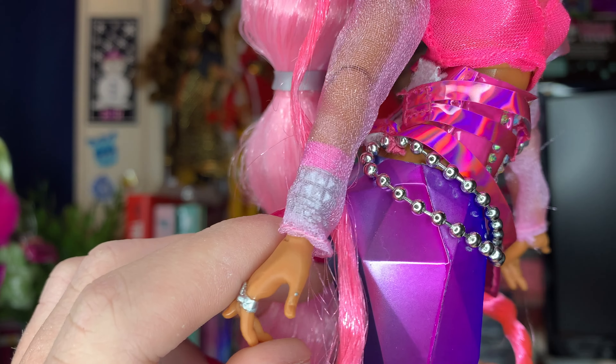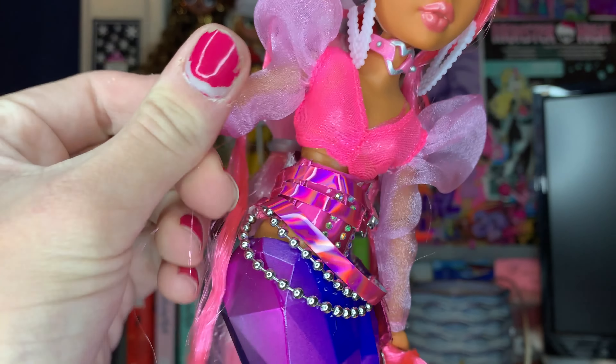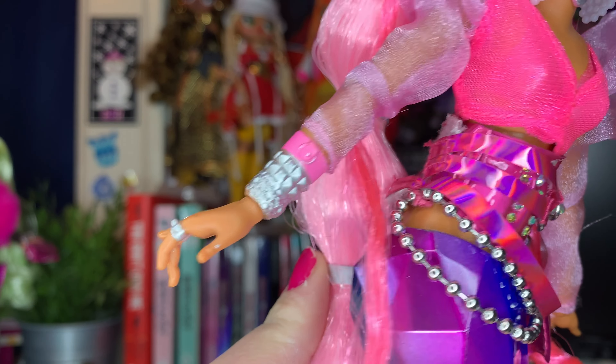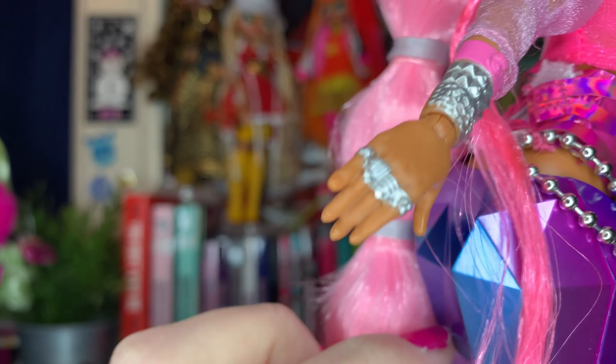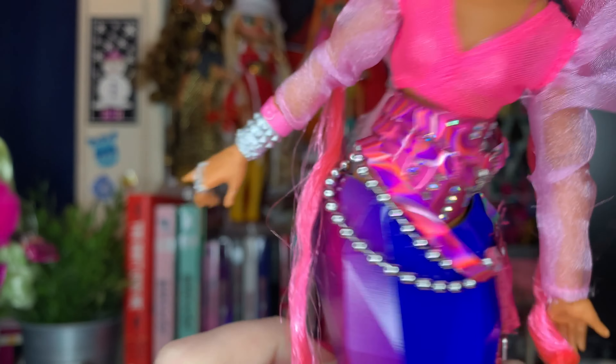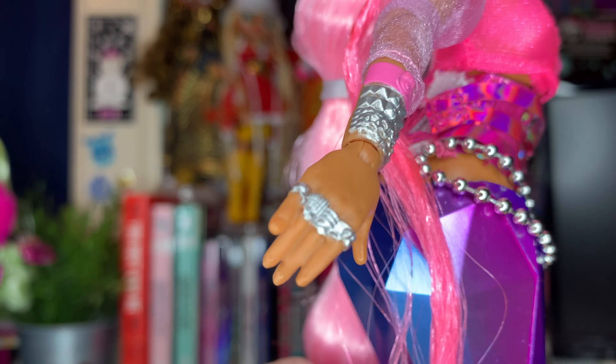The sleeves actually reveal this molded-on bracelet. I could just roll it up now — the bracelet's cool, it is painted on, which is a little bit unfortunate, but it's a nice bracelet and it's painted nicely, so I don't mind it too much. She does also have these rings on her right hand — it's a really nice ring, I love them.